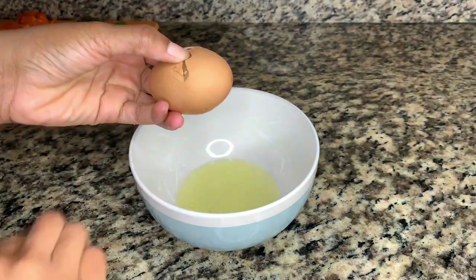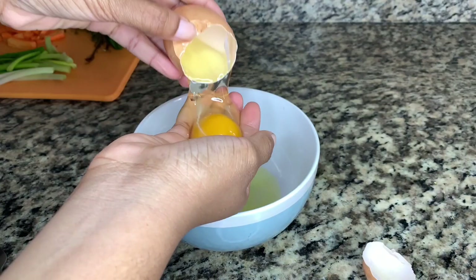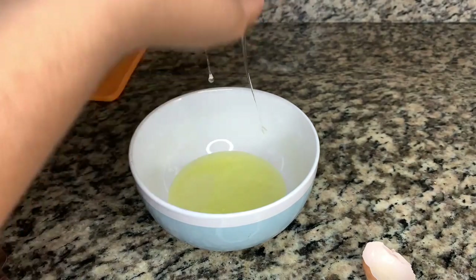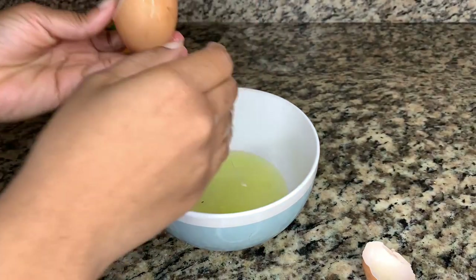The other method is way easier — you just pour the egg into your hand and through your fingers you allow the egg white to escape and you keep the yolk. That's the easiest way, but a lot of people don't like to do it because of the rawness of the egg. But do whatever you have to do to ensure that you get your egg whites.